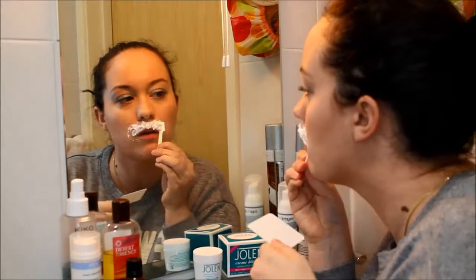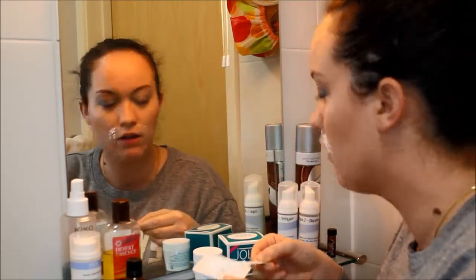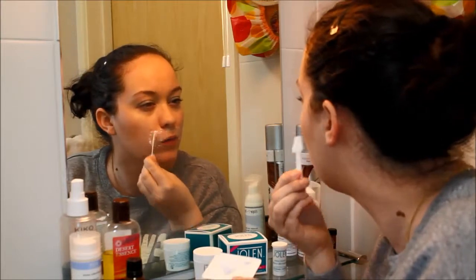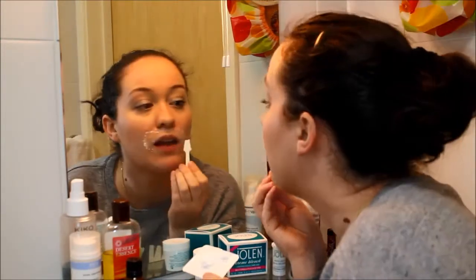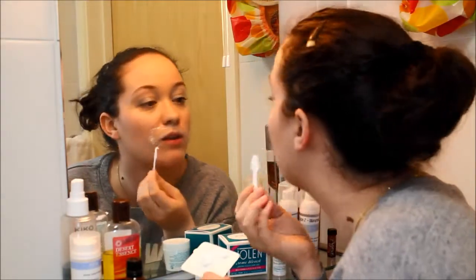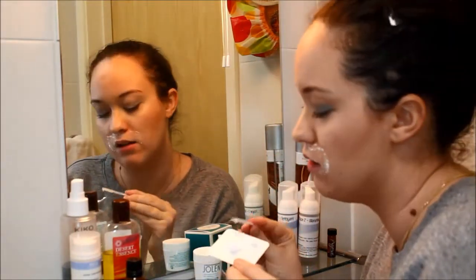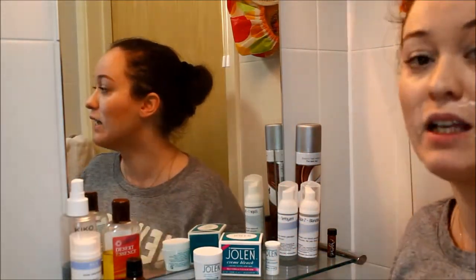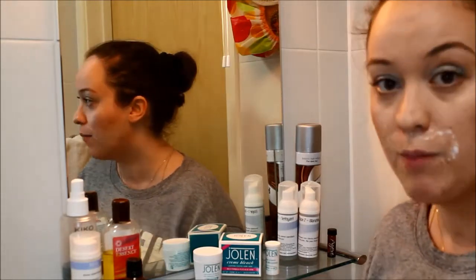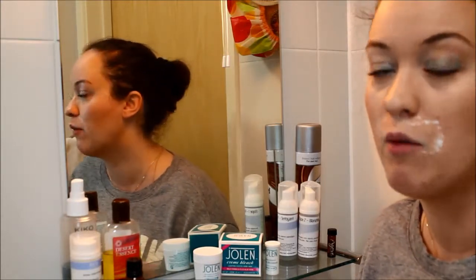I need to remove all of this. So I'm just using the spatula and I remove the mixture from my face. And you can see right now that my hair is definitely bleached. Technically, you can use up to 5 more minutes of the mixture on top of your hair if it's not bleached enough, especially if you have very dark hair.